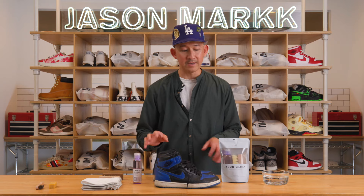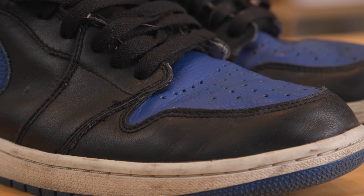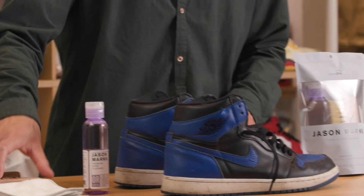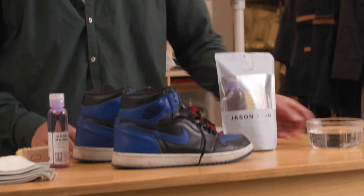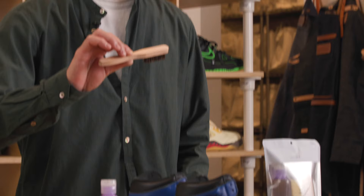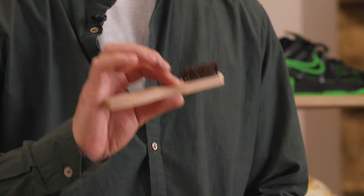Today I'm going to demonstrate how to use this product, our Essential Kit, on these Air Jordan 1 Royals. What you need is the premium cleaner, the standard brush, a bowl of clean water, some microfiber towels, and a dry brush. I'm going to be using the suede handle brush from our suede kit, which has a soft horse bristle — you just want to use this dry.